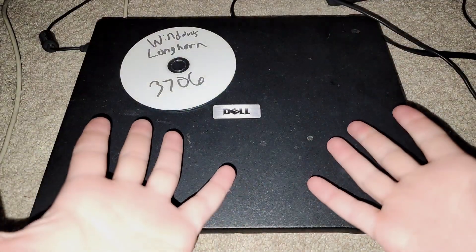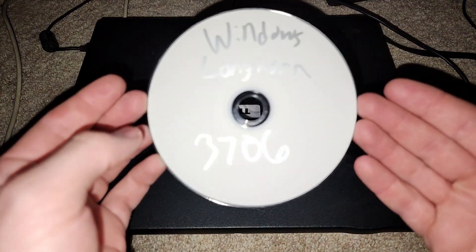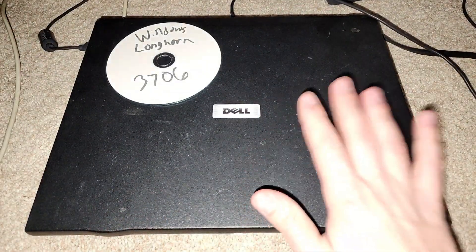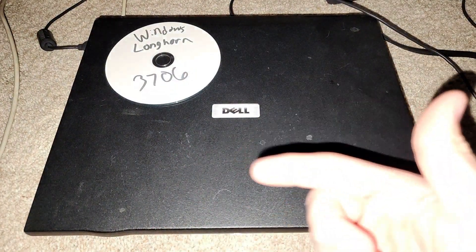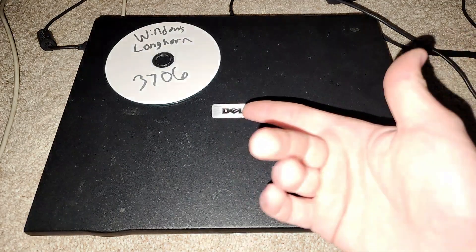Hey guys, Oliver Windows here today. I am back with another video. And today what I'm going to be doing in this video is installing Windows Longhorn build 3706. As you can see, I'm actually on a different laptop than the one I used previously. That's because that laptop came with Windows XP Media Center 2005, so it was too new for these builds.